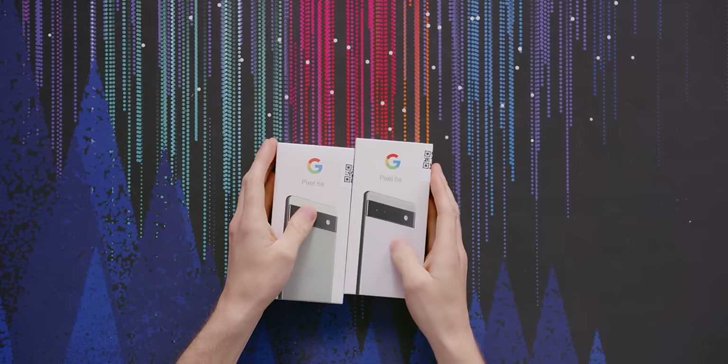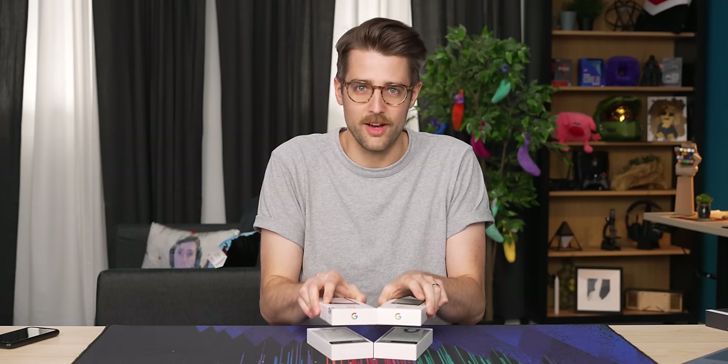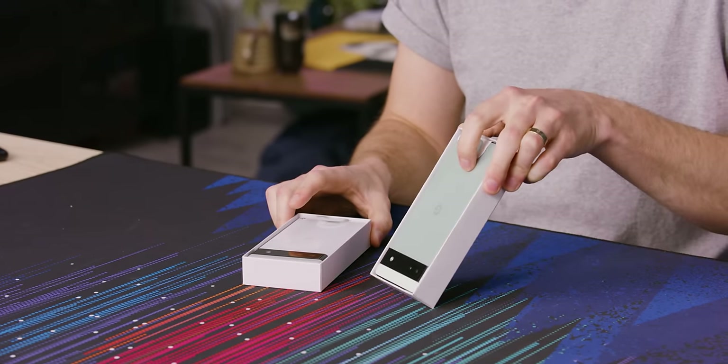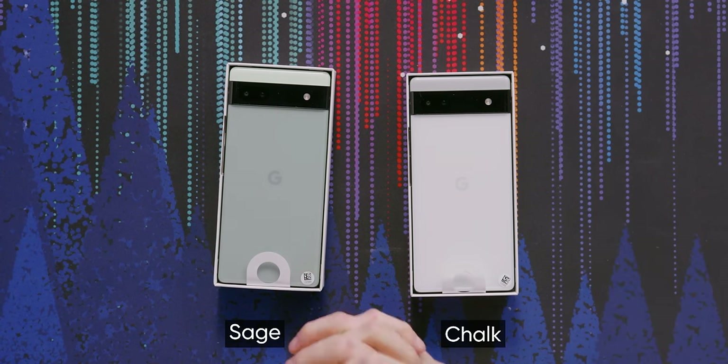The Pixel 6a — I've been a big fan of Pixels. I have a Pixel 3, I'm still rocking it. This was a great phone until it started dying. So I was really excited there was gonna be an A series version of the 6. The Pixel 6a comes in sage, chalk, and charcoal. Even though I think that the color of your phone does not matter, because you should just put a case on it anyway, or a skin.